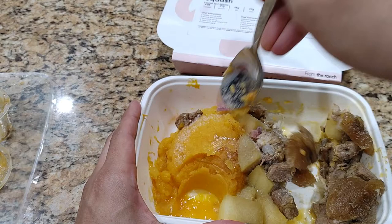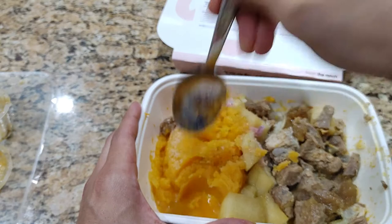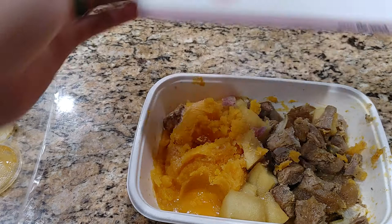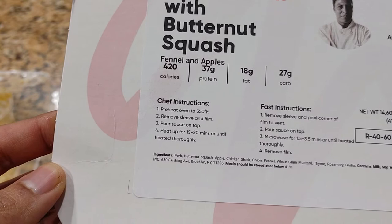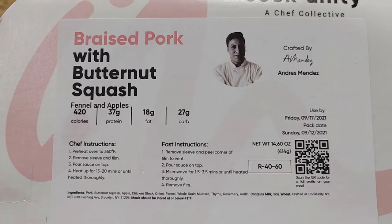I'm gonna spread it out a little more evenly because it's all clustered on one side, so we can hopefully get an even cooking and warming. Next up it says heat for 15 to 20 minutes until heated thoroughly. Because it's been frozen, we're going to add an extra five minutes, so we'll do 25 minutes for this.